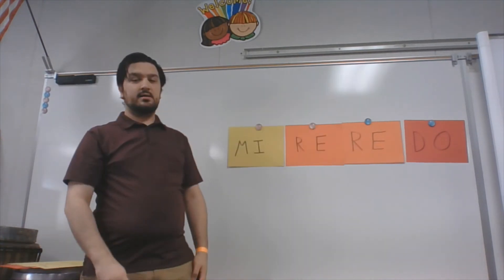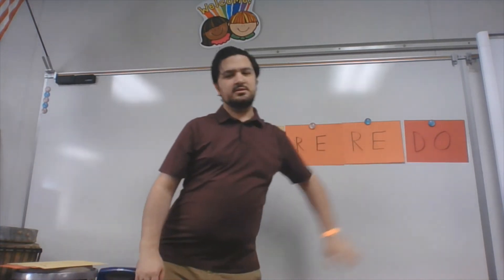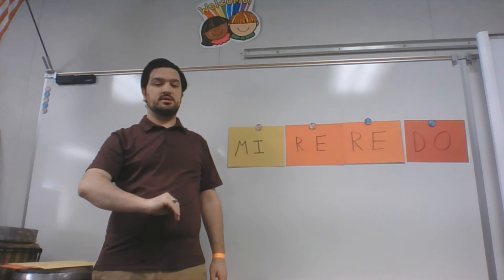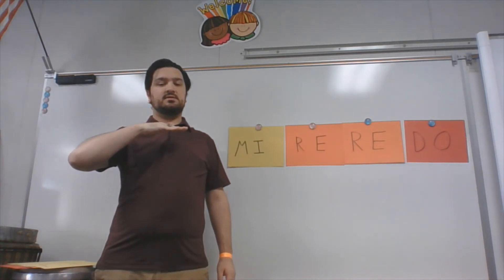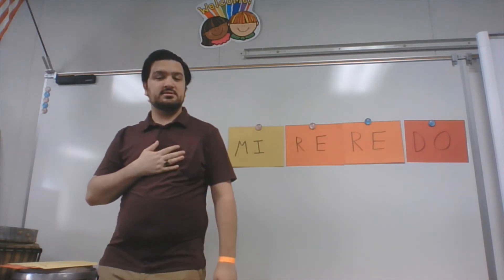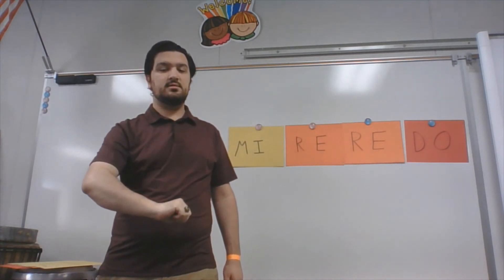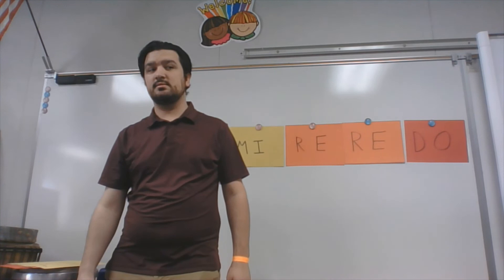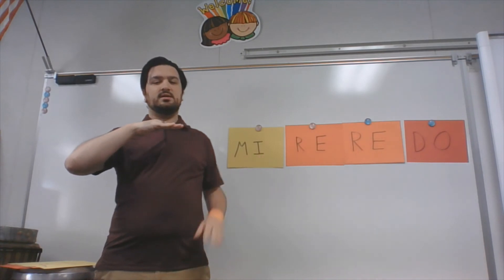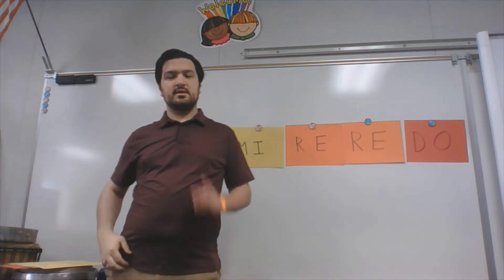I think you have one more. For our last one, we have MI, RE, RE, DO. Again, this is one you're going to do by yourself. We have MI, RE, RE, DO. MI is right here — this is the note you're going to start with. I'll do the hand signs but you've got to sing it on your own. Starting on MI — ready? Go. How do you think you did? I think we did all right too. It should sound like this — MI right here: MI, RE, RE, DO. There we go.